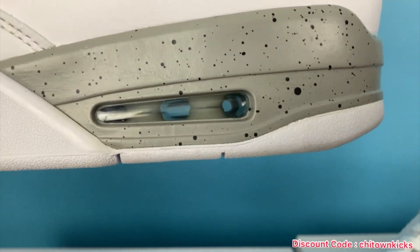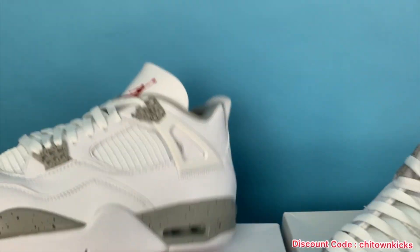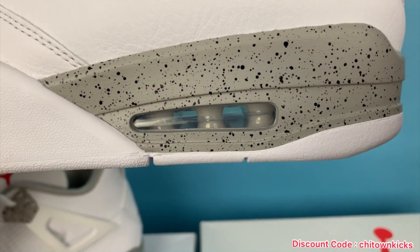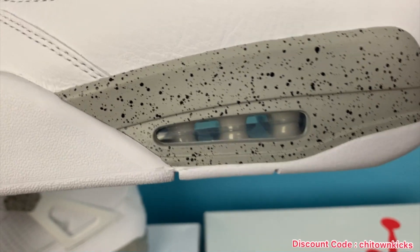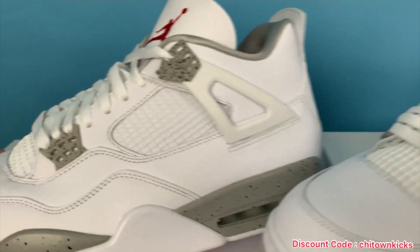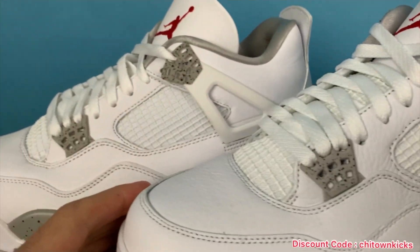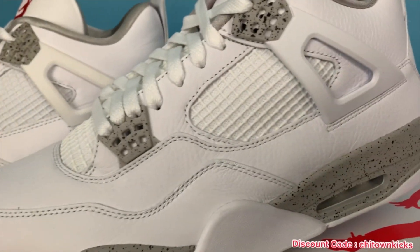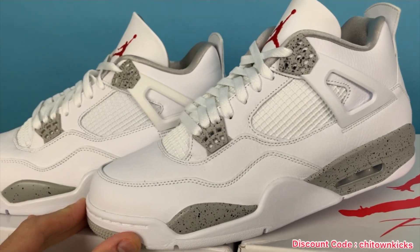Air bubble — no paint flaws, super clear, no fogginess. This is the rep right here. If you go over and take a look at the retail, the retail may actually look a little foggier — I'm sure you could clean that, but the rep looks great. Cage on the side is the exact same size. That's one thing in the past they've struggled with on fours — sometimes too little, sometimes too big. These are identical. That looks really good.